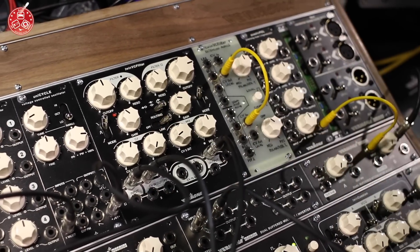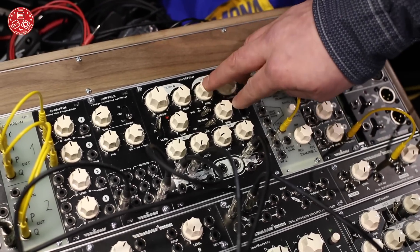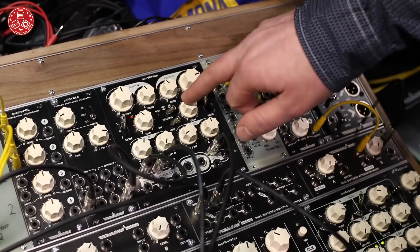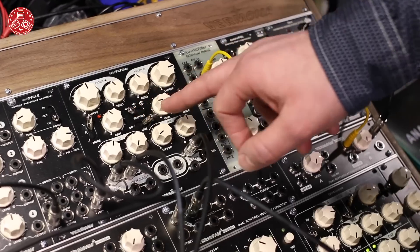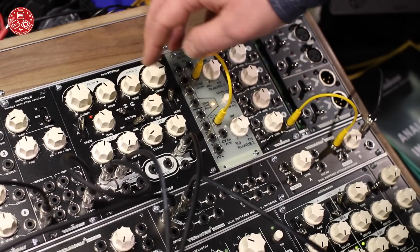You can link both filters so filter 1 takes control over filter 2. That's very useful for stereo use, or if you are in serial mode you can for example double the slope of the filter.